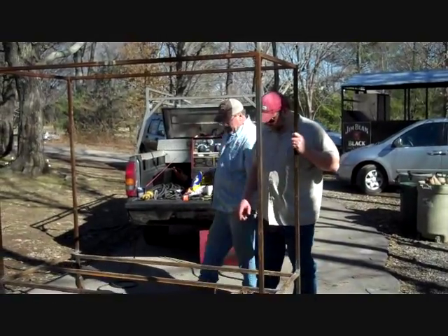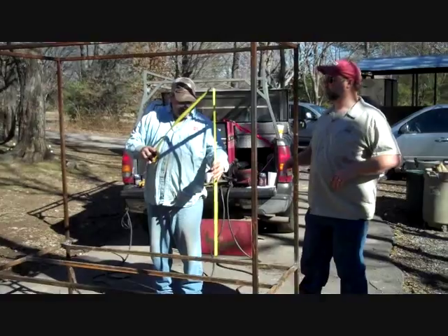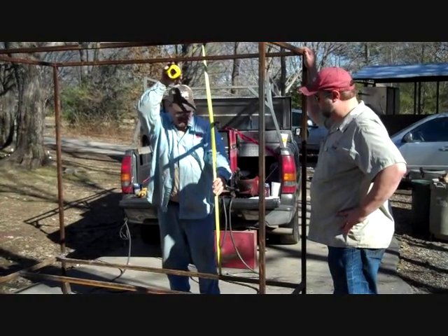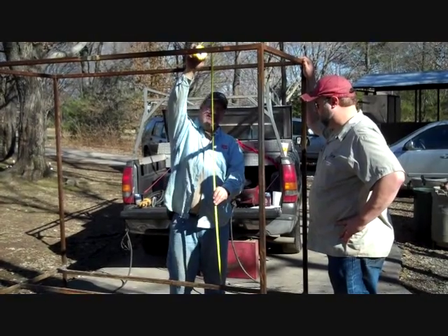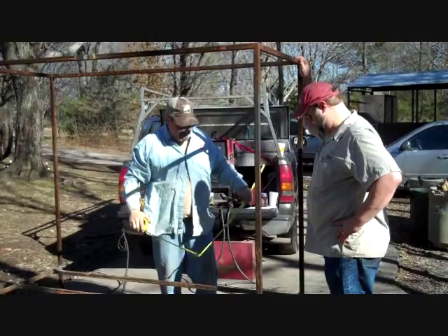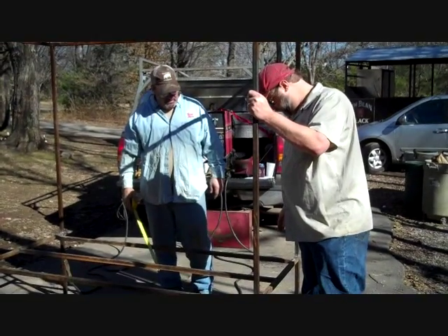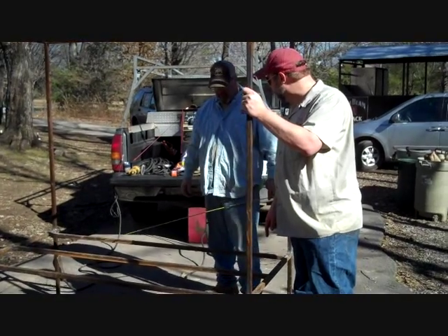We've got the back here, we've got the stack coming up off of here. One thing I didn't think of — the back of the stack is going to come inside this frame there. The back of the stack is going to hit on that frame, so the stack will center onto that. And then what we'll have is a full tray in the bottom — like a water pan.